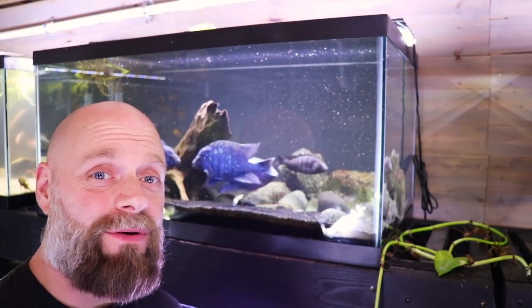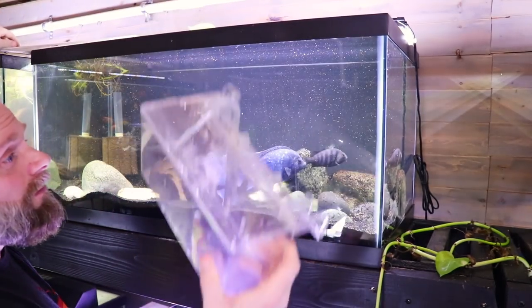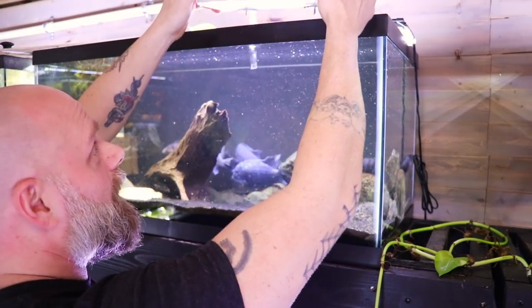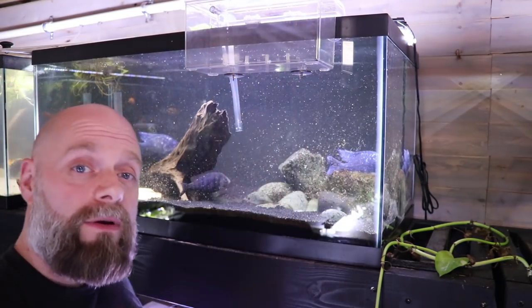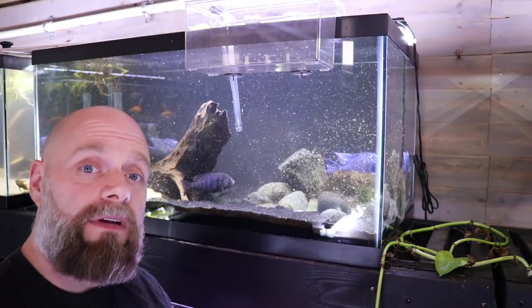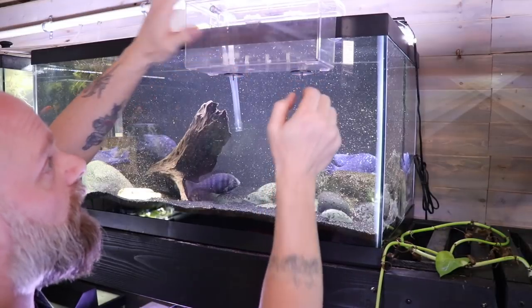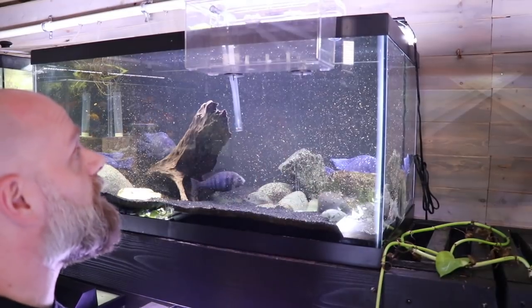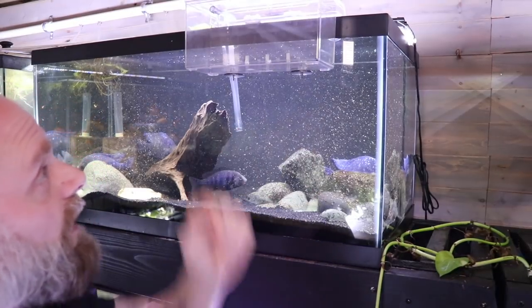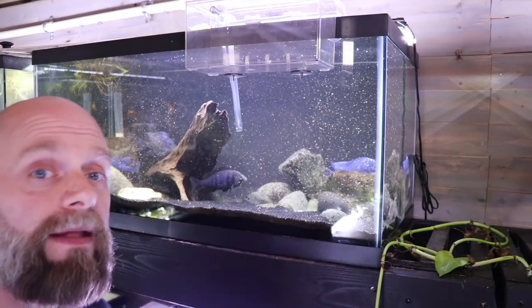All you have to do is stick this thing on the edge of the tank like so. There are two leveling dials here and here — you can pull those out, turn them to adjust them to the thickness of the glass, and when you do that you should be in good shape. Right now this one is tilted a little too far toward the tank; we could pull these out, turn them, put them back in, and they'd be fine. Then you fill the breeder box with tank water, get the air hooked up, and that's really all there is to it.